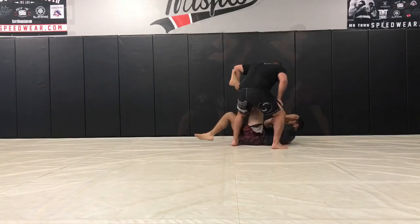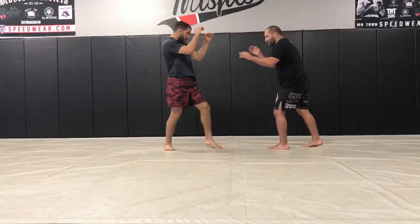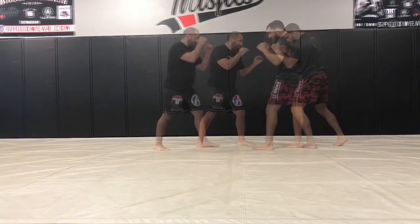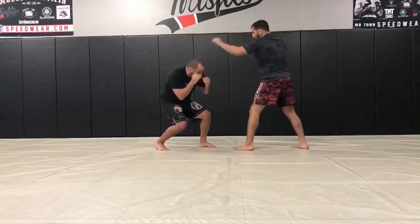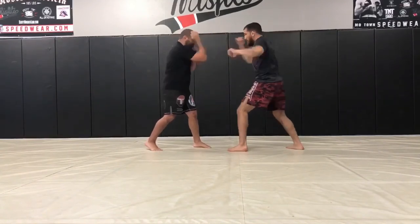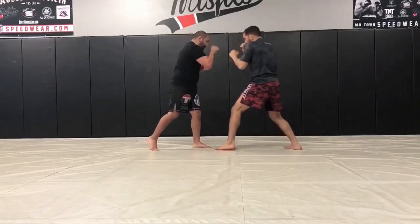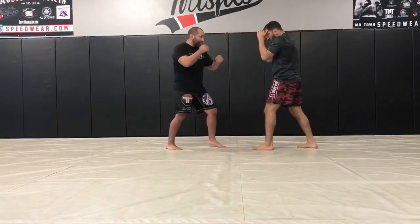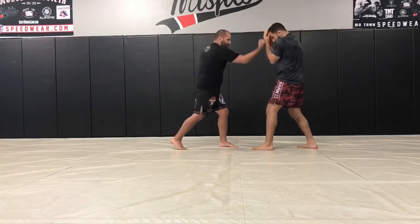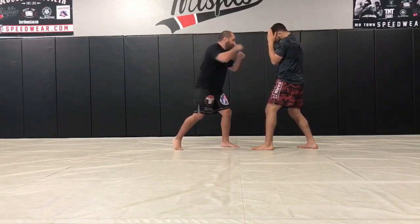Trying to wrestle in a Thai stance is even more difficult. The stance is so tall and the level change required is so low that it makes the takedown obvious and very improbable. When it comes to defending punches, the MMA stance gives you great form so you can evade strikes with slips, dips, ducks, and leans. You have the balance to parry punches or anchor yourself into the ground and block effectively. For generating power, the MMA stance allows you to utilize small punches and dig in with big powerful shots, and its form allows you to efficiently chain punches, elbows, knees, and kicks together.